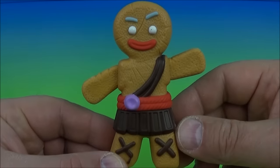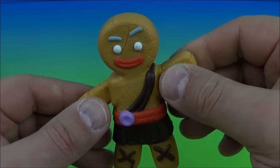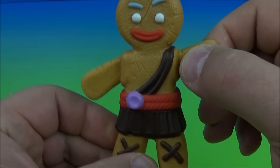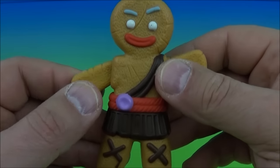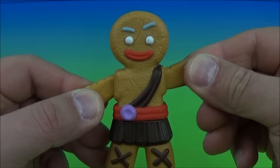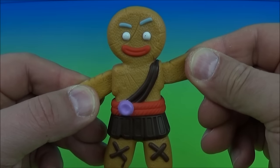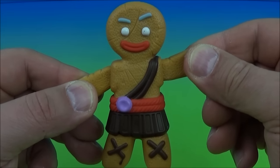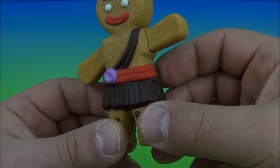Next up we have Gingy, the little gingerbread dude. This is nice. His little arms here are actually rubbery so you can bend them a little bit, and the rest is hard plastic. You flip it over, switch it on, and pull the arm to hear him talk. These are like the silliest toys ever — I love these things.